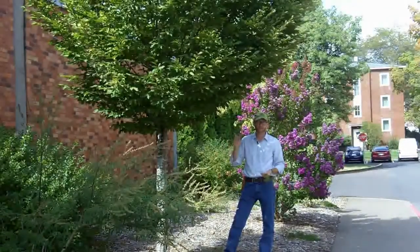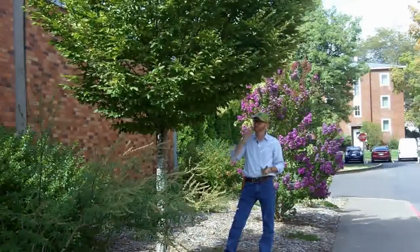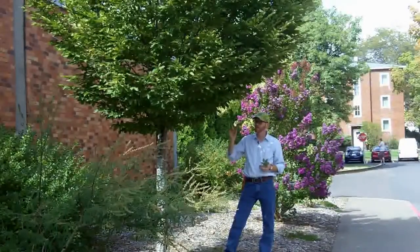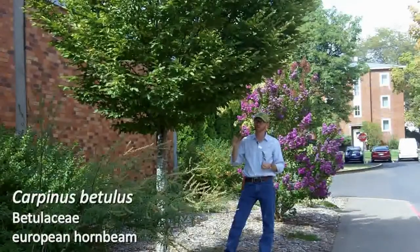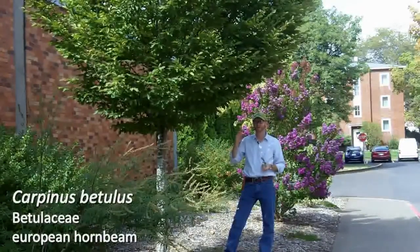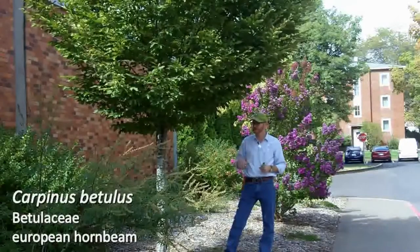The seeds and fruit — they're samaras on European hornbeam — are quite unique because they do look like hops, for those of you familiar. So take a look at your slides there.